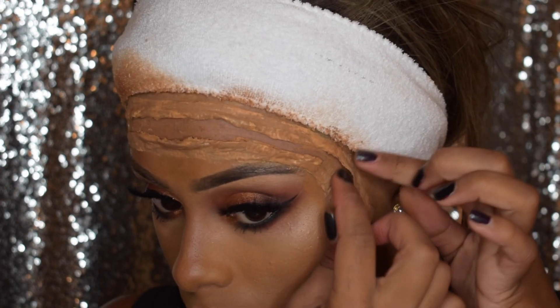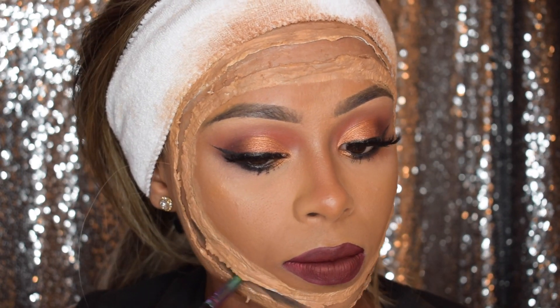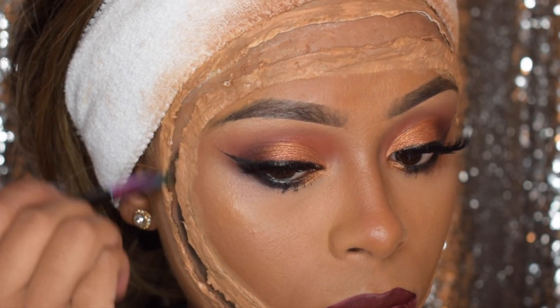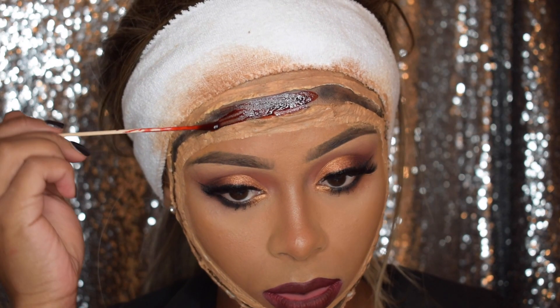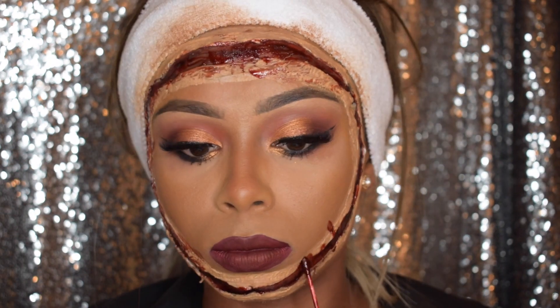I basically want to try and create that peel-off skin look. Once that's done I'm just going to apply some black eyeshadow just to make the blood look a little darker, and then I'm going to add some blood that I got from the Makeup Armory. I'm just going to splatter that blood around a little bit.